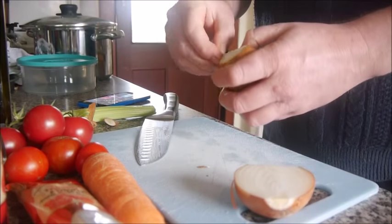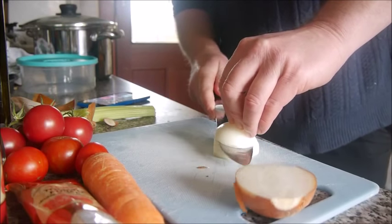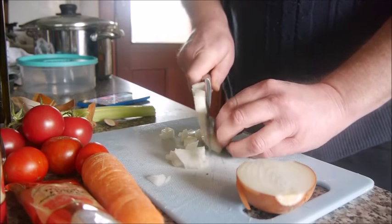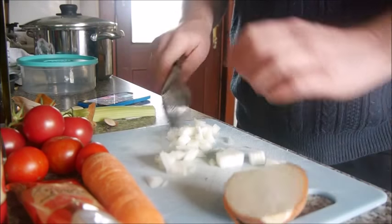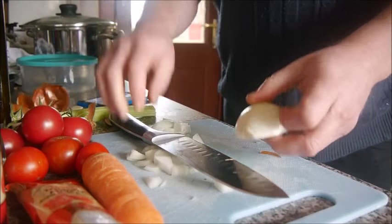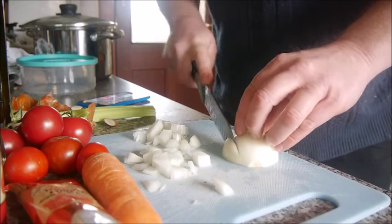First chop the onion and peel. I didn't want too fine a chunk for this, so it's going to be slow cooking. So one slit across the top. Some people do it the other way fast, but I find this easier.